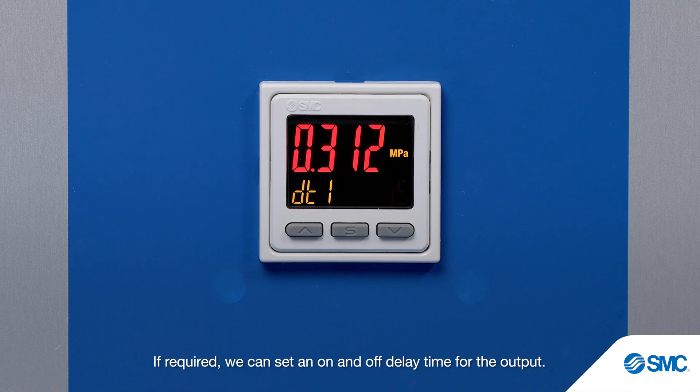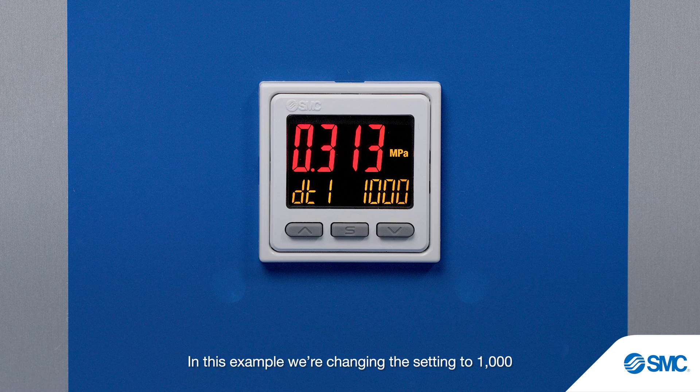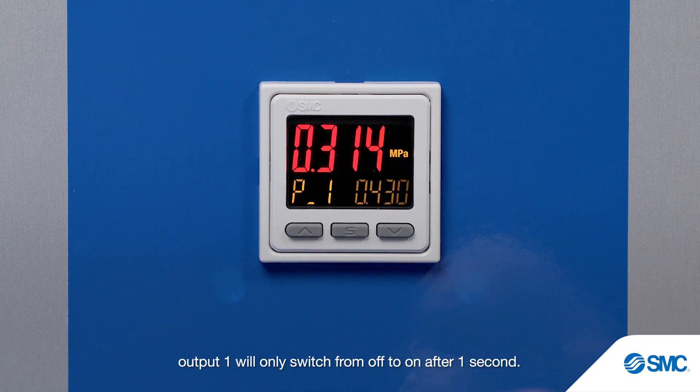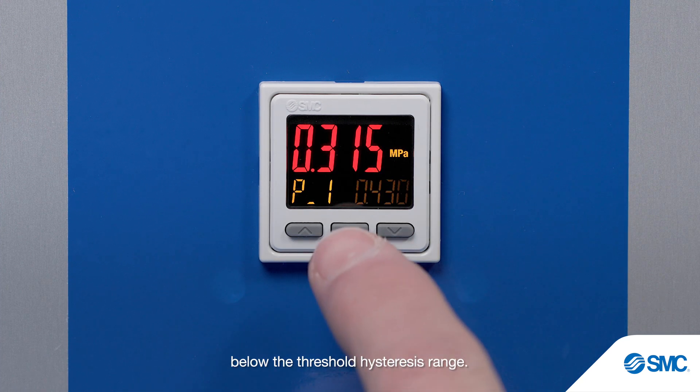If required, we can set an on and off delay time for the output. DT1 is displayed, which represents output 1 delay in milliseconds. In this example, we're changing the setting to 1000 to provide a 1 second on delay. So once the pressure rises to 0.43 MPa, output 1 will only switch from off to on after 1 second. The same delay will activate when the pressure drops below the threshold hysteresis range.